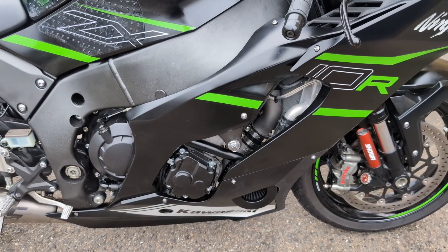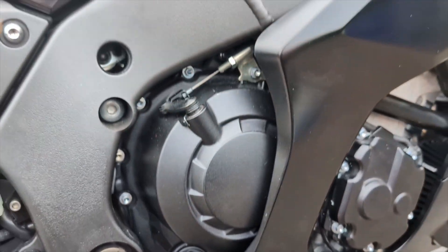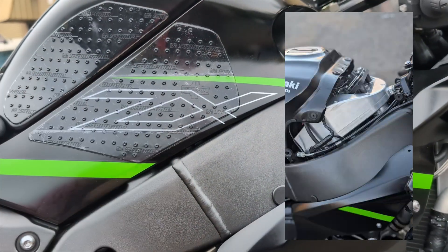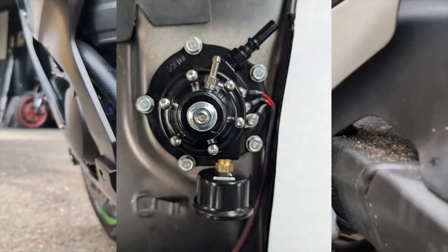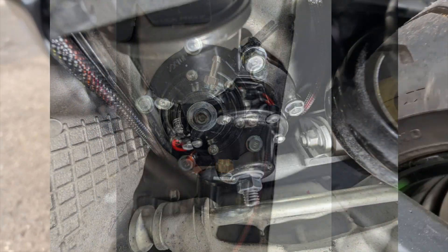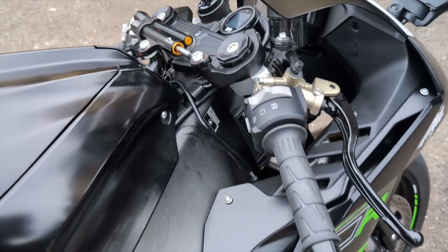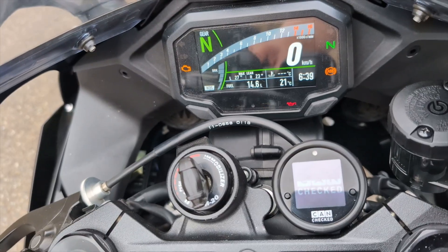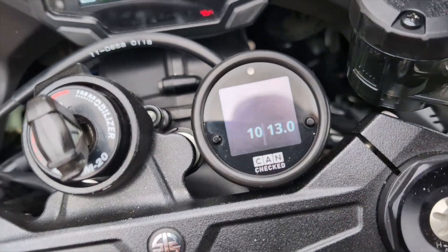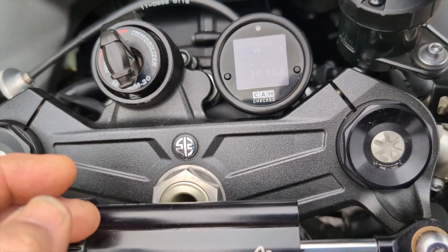I'll be showing how to fit that in a future video. We've got a billet plenum up under the tank — you can't really see it — and our fuel system with a pump in there. We're using a can gauge on this one, which has got an input for oil pressure, temperature, boost pressure, and temperature.